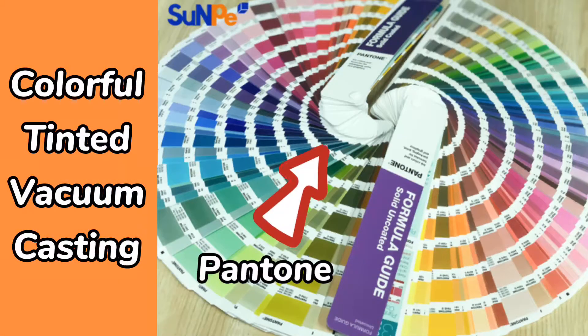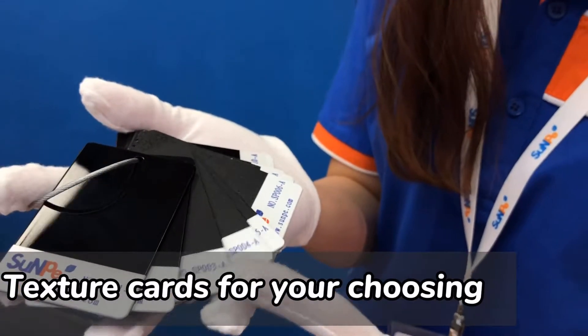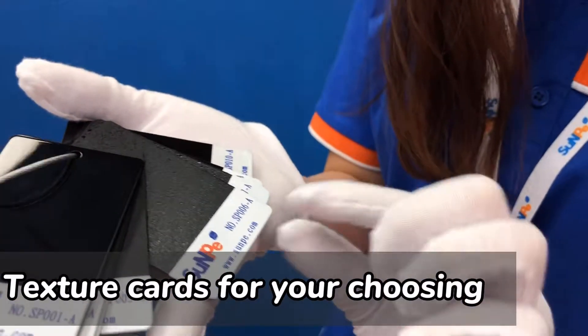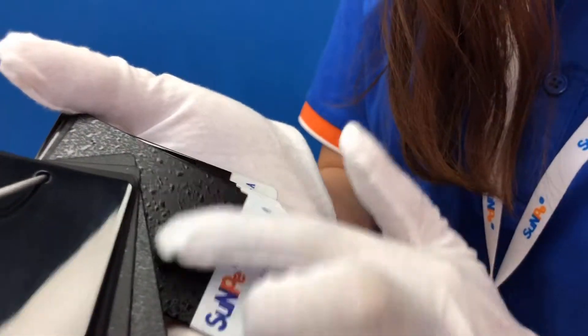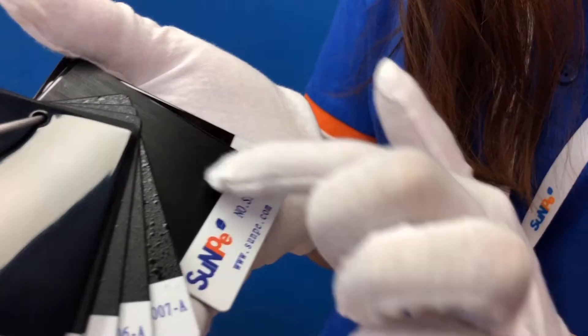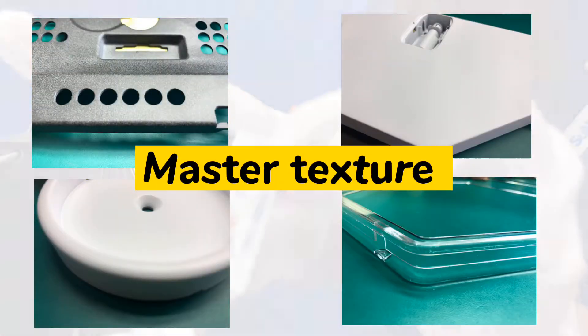The color of the vacuum casting can be chosen from Pantone color codes. On the master model, we will prime, sand, and print to make a texture from our texture cards — such as matte, satin, and glossy — and these will be replicated in a silicone mold. Now you will see the master model with different textures.